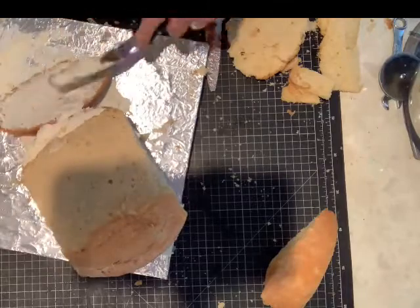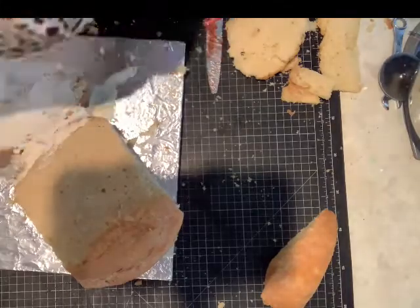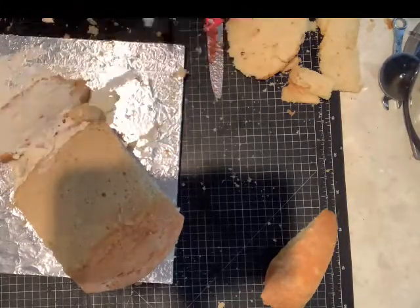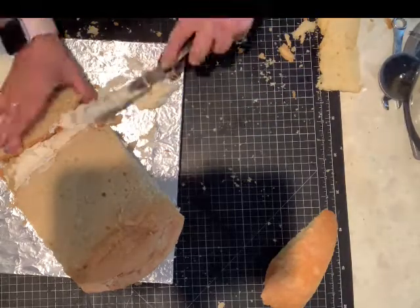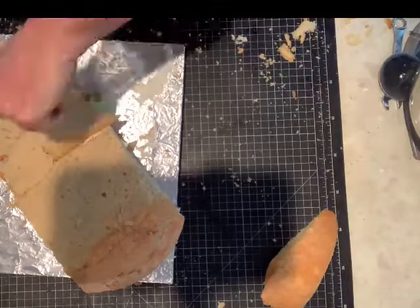All I've done is cut off the sides and sloped the cake downwards on a slope, then put the sides in front of the slope, and that forms the part before the head.